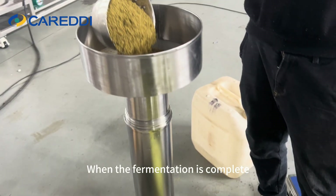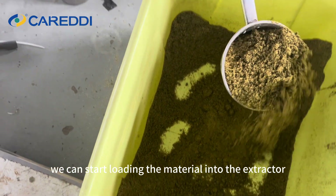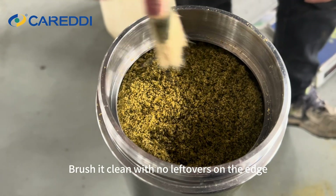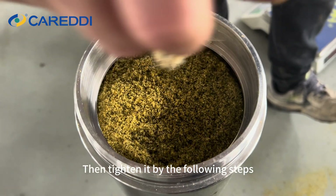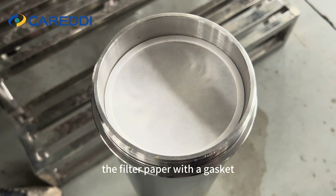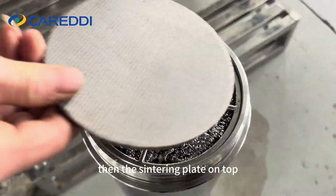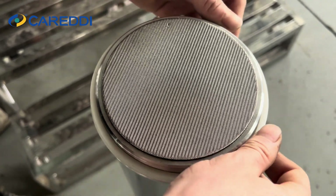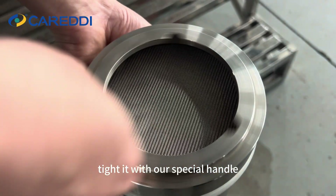When the soaking is complete, we can start loading the material into the extractor. It can be opened from both ends. Brush it clean with no leftovers on the edge, then tighten it by the following steps: first, the filter paper with the gasket; next, the filter plate; then the sintering plate on top, covered with a seal ring; and last, screw the lid on and tighten it with our special handle.